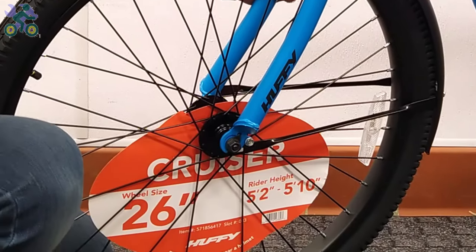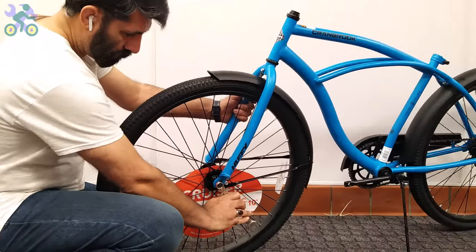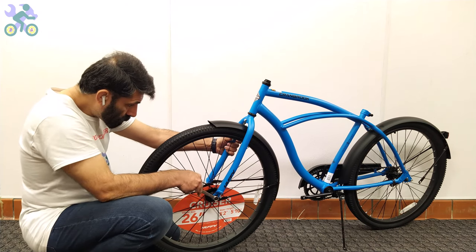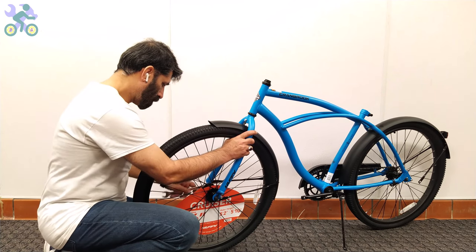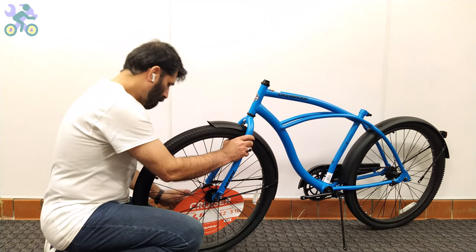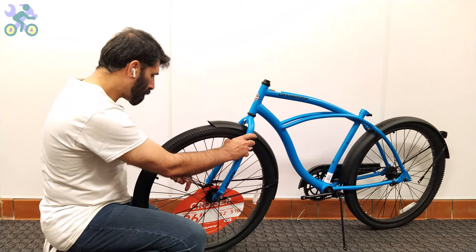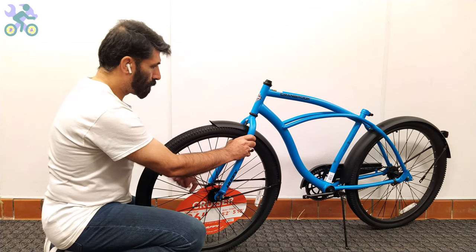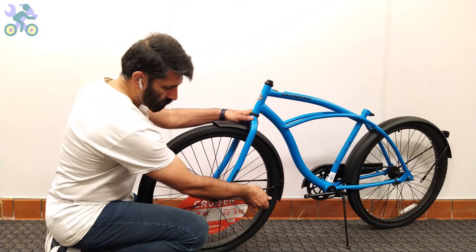Align the wheel in the center of the fork and slightly tighten the head nut on one side. Then finally tighten the head nut on each side completely, and don't forget to check the alignment of the wheel during the process. If the fork was bent and you couldn't fit the tire in the fork, I've made a video with a link in the description below on how to fix it.